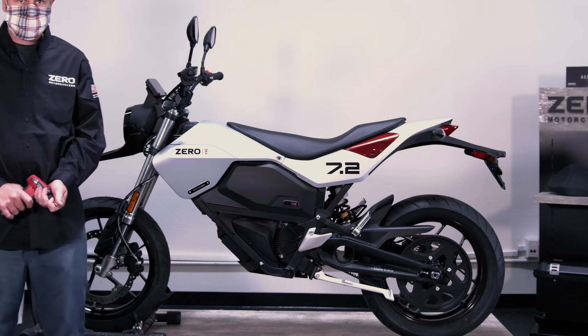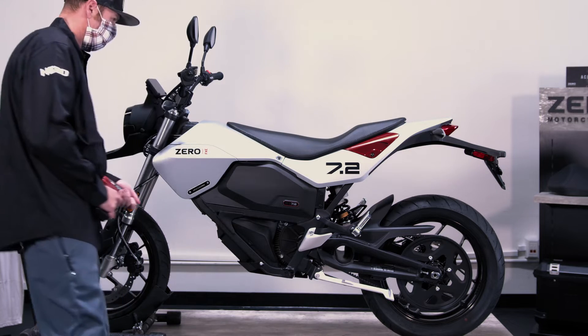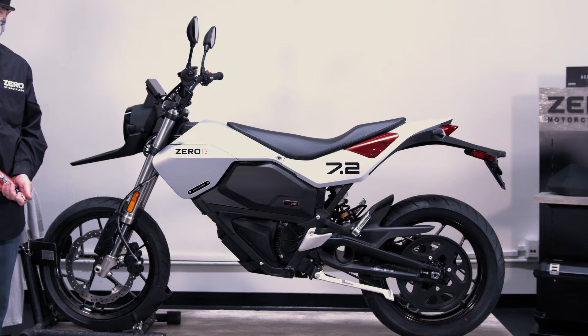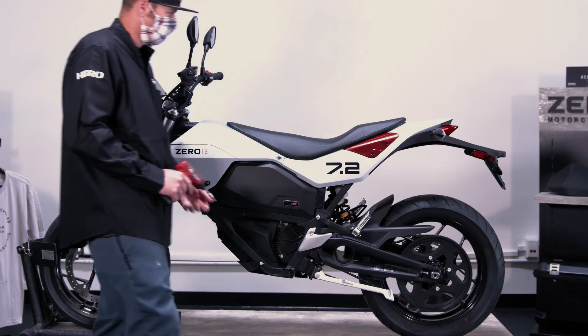In this video we're going to cover the teardown process of the model year 2022 FXE and provide you with all the information you need to disassemble the motorcycle for parts replacement as well as to access ports for diagnostic work.